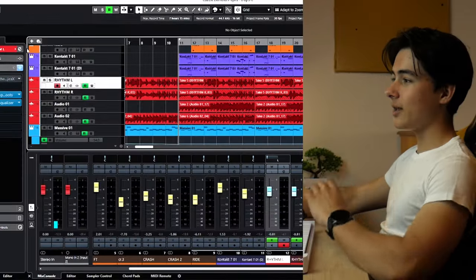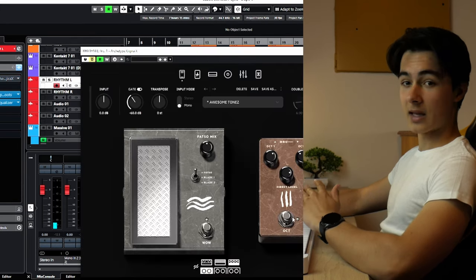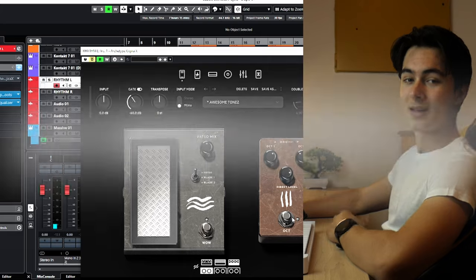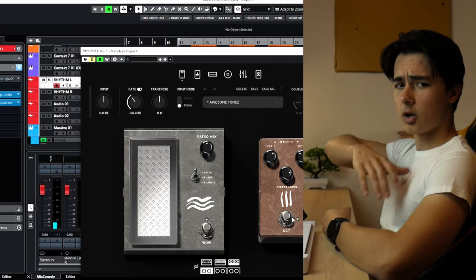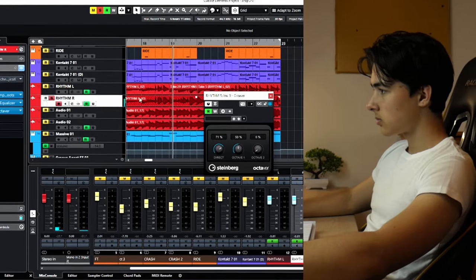Now we're gonna try to simulate the Archetype Gojira X's Octaver with a free plugin. All the plugins are gonna be in the description down below. For the Octaver you don't even have to go to the description — it's built into your DAW probably. At least into Cubase it is built in. So let's try it. It definitely makes some weird stuff.